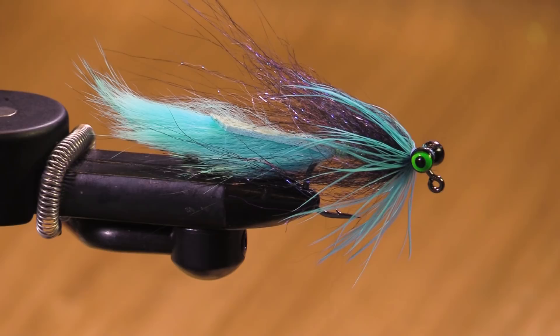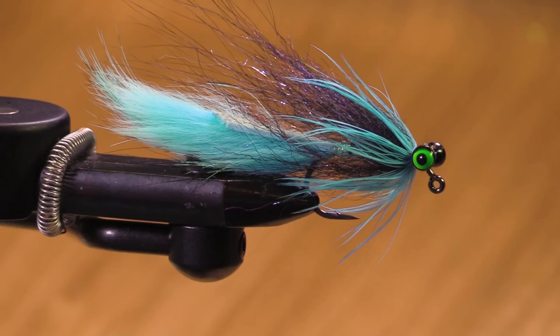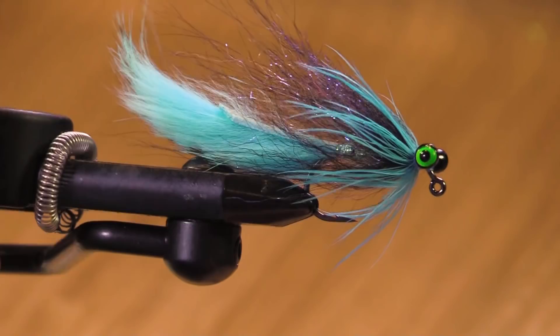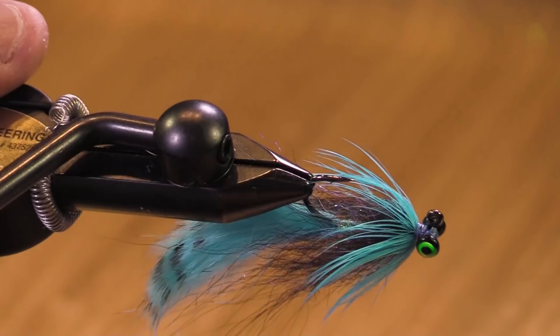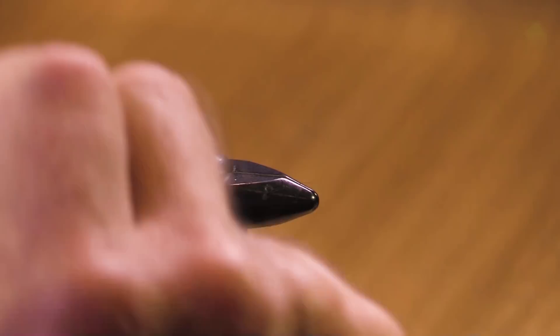We're here going to tie a steelhead fly on a jig hook — this is Jay's Swing Jig. It can be fished under an indicator but it's really intended to be cast and swung. The reason to have it on a jig hook is so that your fly rides hook-point up, giving you less snagging. It's just a generally fishy color, so let's get on with it.